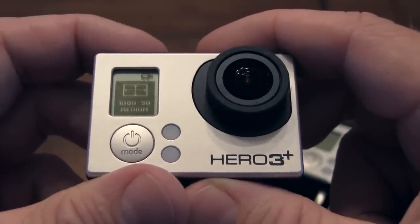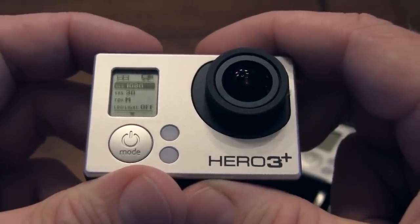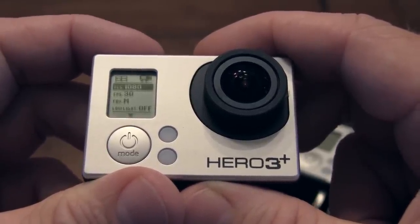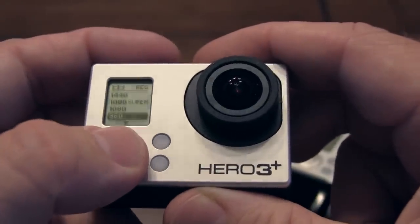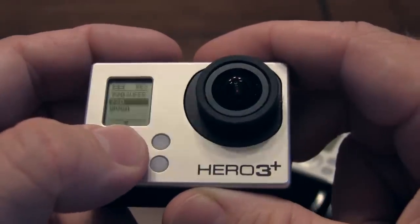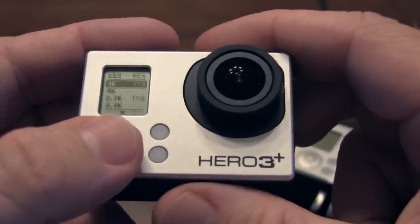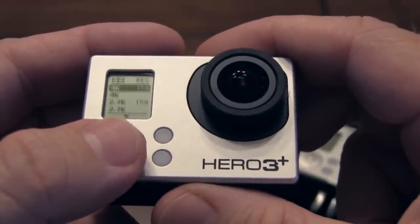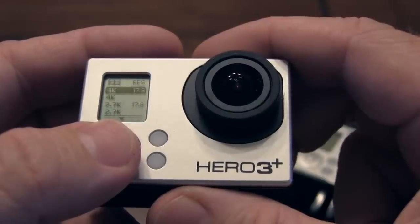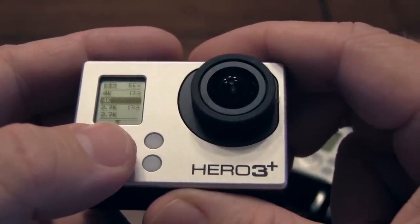I'm going to push on the top again, and now I can choose what I want to change. Maybe I don't want to be 1080p anymore — I'm going to click that. Then I've got all my different types, my different sizes. Right there's 4K — that's the 17.9 version, which is only 12 frames per second. You'll have to learn these things, whether they're the resolution you want to use or not.